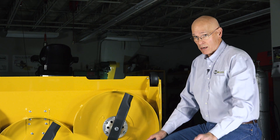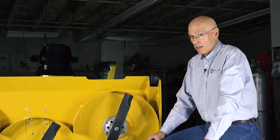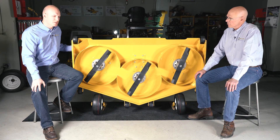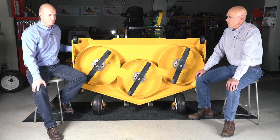By putting these baffles on the back of the deck and tuning those baffles, we're able to control the discharge pattern of the deck. One of the other effects of having this rear baffle in the deck is that we actually get quite a bit of clipping reduction happening.